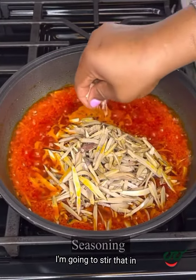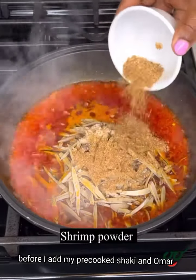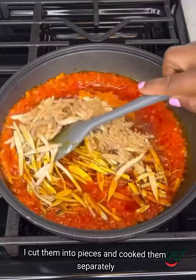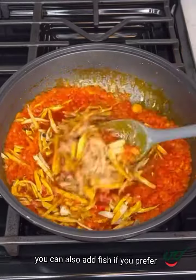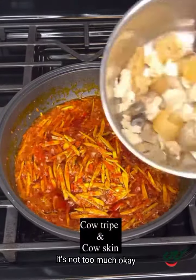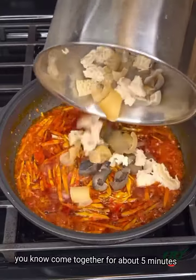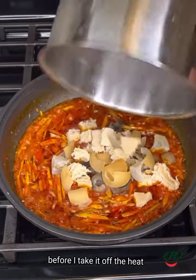I'm going to stir that in before I add my pre-cooked shaki and tripe. I cut them into pieces and cooked them separately. You can also add fish if you prefer, or use both. Once I add the meat, I'm going to let this come together for about five minutes before I take it off the heat.